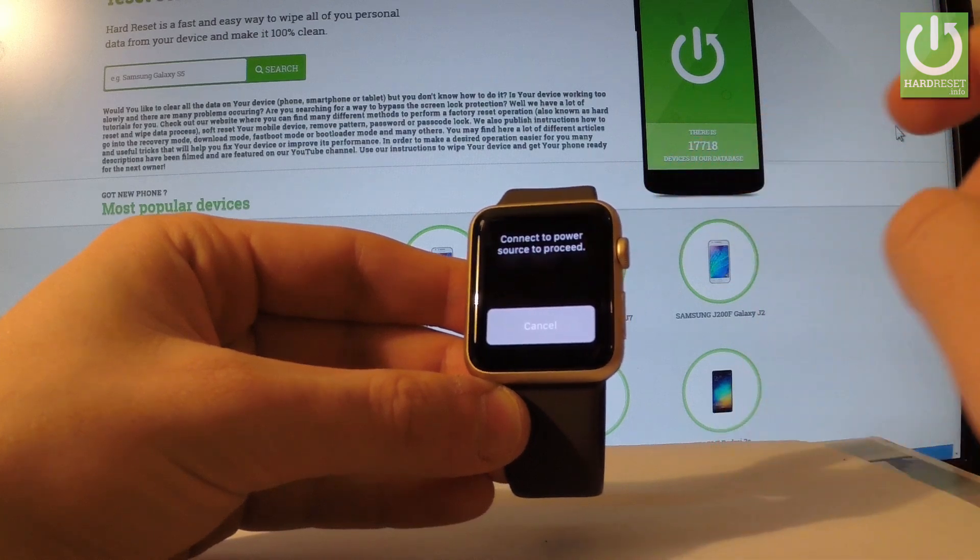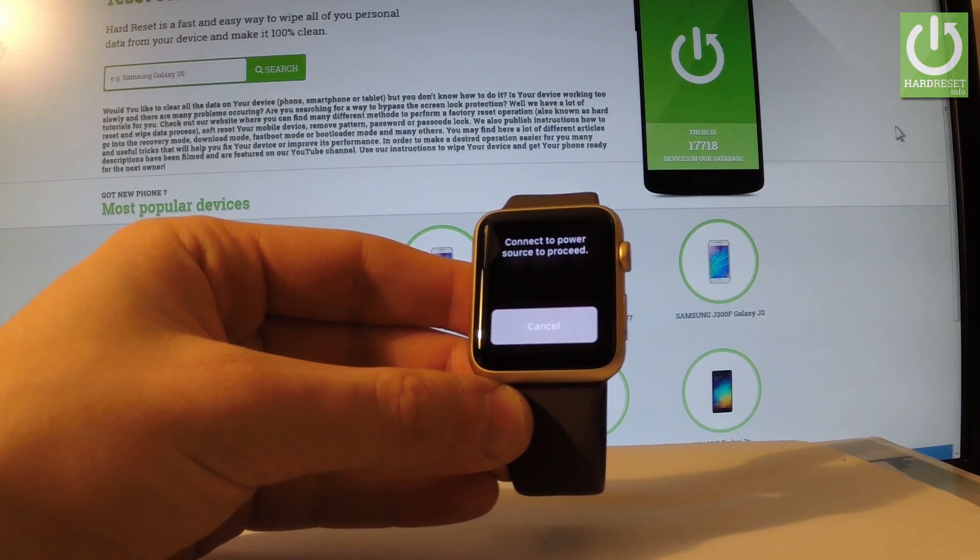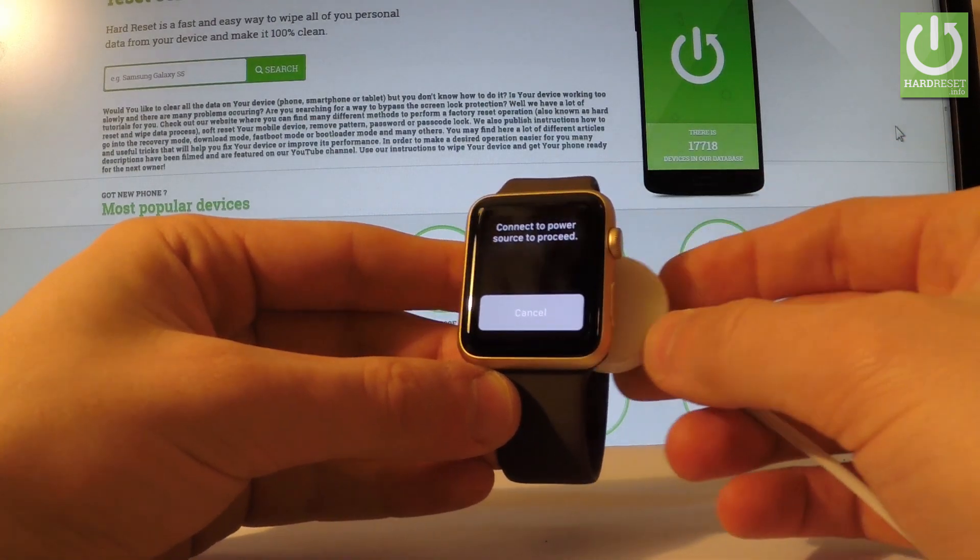So let's tap it and choose this option. You may also see that you have to connect your device to a power supply, so let me do that.